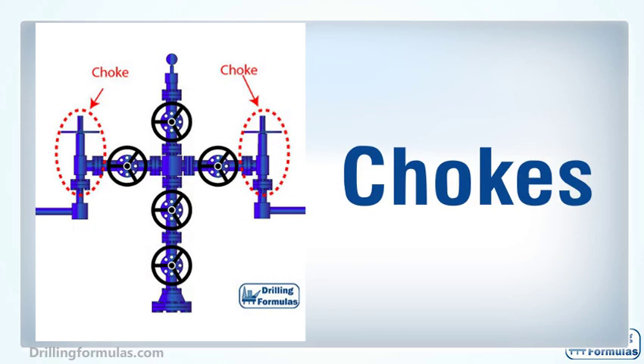The choke is the smallest restriction in a Christmas tree, and its function is to control the production rate of a well. It is also used to control sand production in some cases. A choke restricts area for production flow through a bean, or an orifice inserted into a choke body. Two types of chokes are: first, a positive choke with interchangeable beans; second, an adjustable choke which allows adjusting the choke size easily.